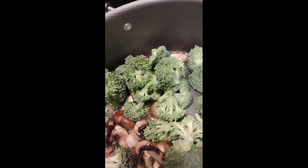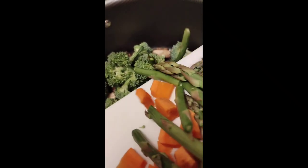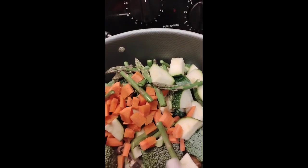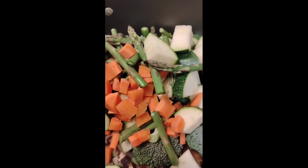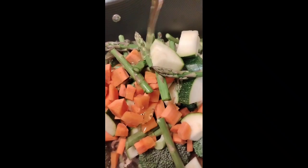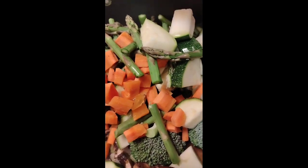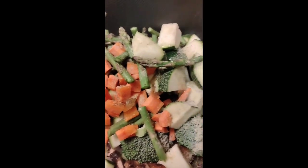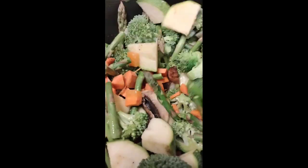So next I'm going to add in the other veggies — we have carrots, asparagus, and zucchini. A little bit more of sesame oil, a little bit more of Cavender's. Put that on everything and let those cook five to seven minutes or so.